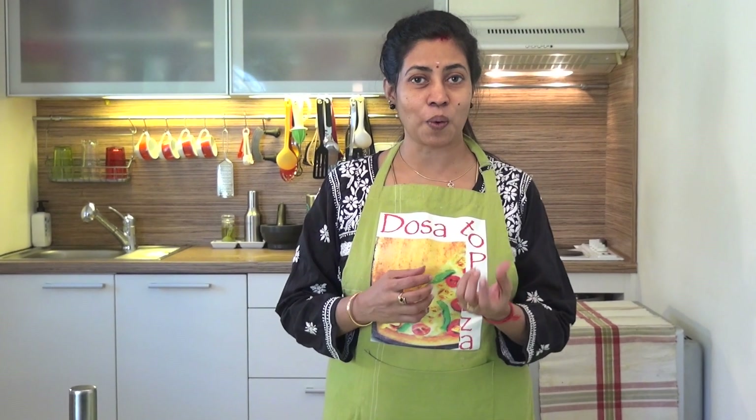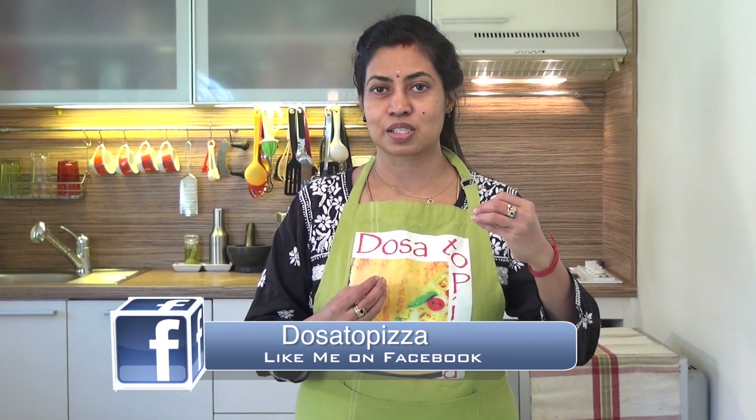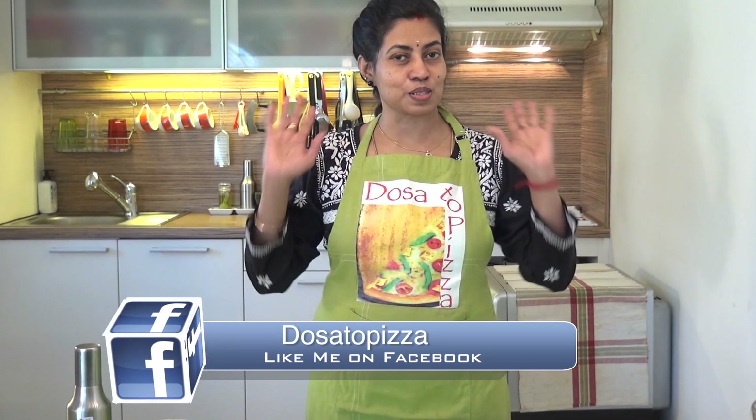Or we call it as umpuri. That is ajwain — we add ajwain to the besan flour and make a nice thin string which is called sev or otherwise it's called umpuri. This is a wonderful crunchy snack, and with this we can make other dishes like velpuri, mixture, and so many other dishes. So let's begin with how to do this.